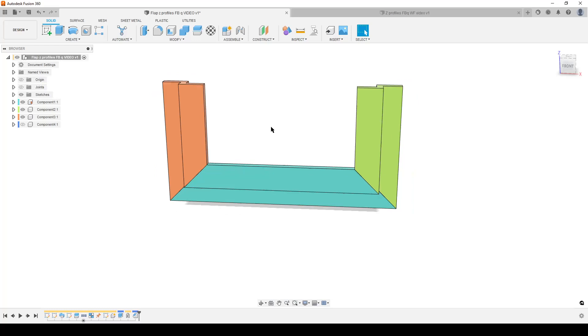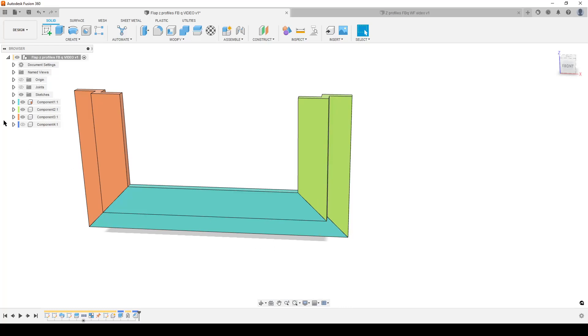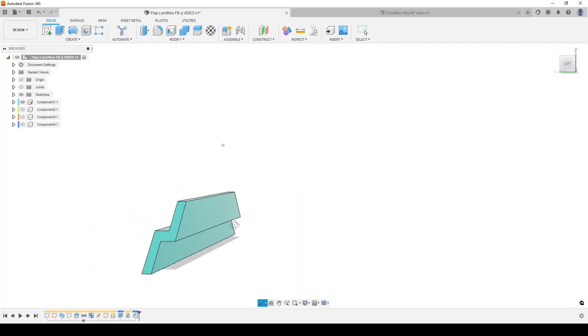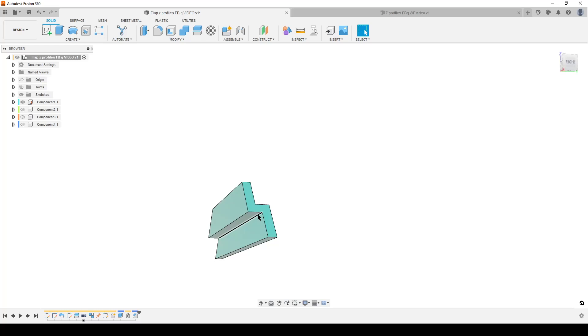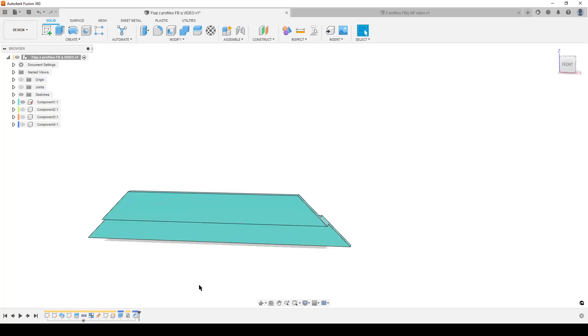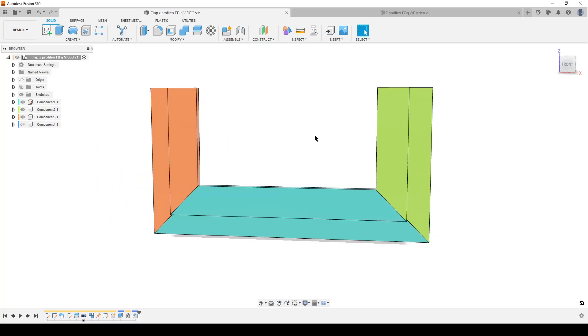These two parts are mirrored and quite easy to print — you can print them standing up on this edge here. This part is a bit more complicated; if we hide those two components, this is harder to 3D print because of a lot of overhangs. You could do a chamfer or split it in two and print them standing up. But let's not talk too much about manufacturing — let's talk about modeling.